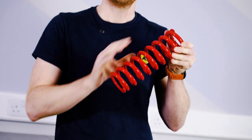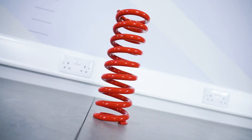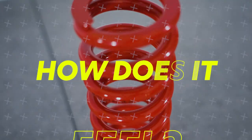Here we have the K-Tech high performance shock spring for your off-road bike. These springs are held to the tightest tolerances to ensure that you get the correct length fitment and rate.